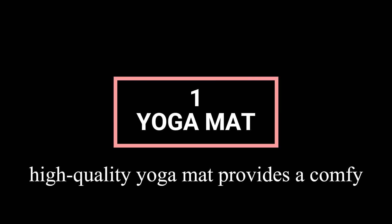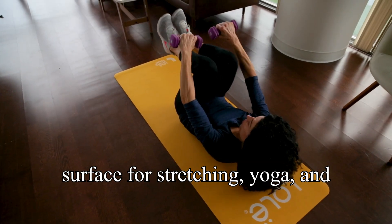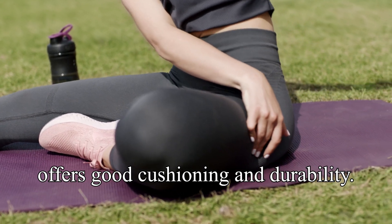Yoga mat: a high-quality yoga mat provides a comfortable surface for stretching, yoga, and bodyweight exercises. It's non-slip and easy to clean. Invest in a mat that offers good cushioning and durability.